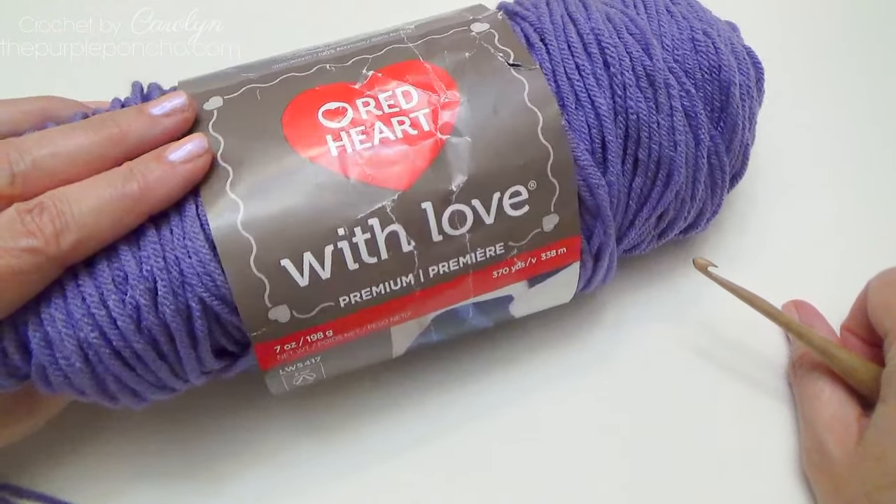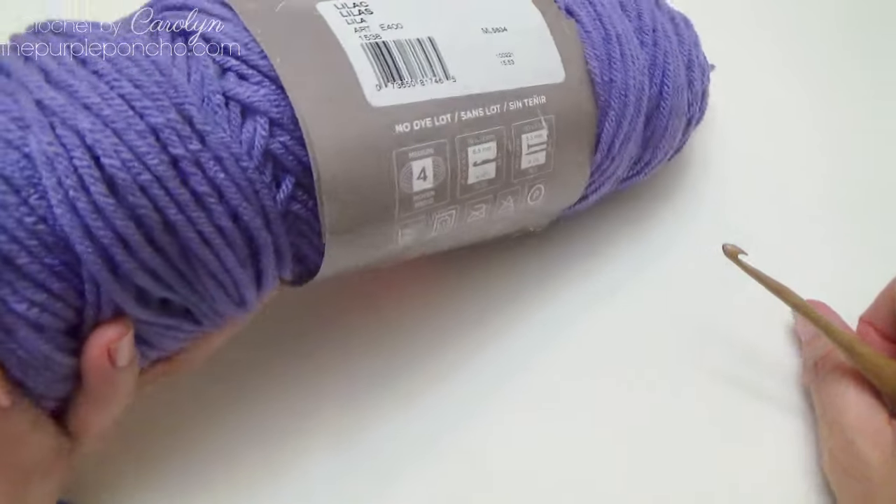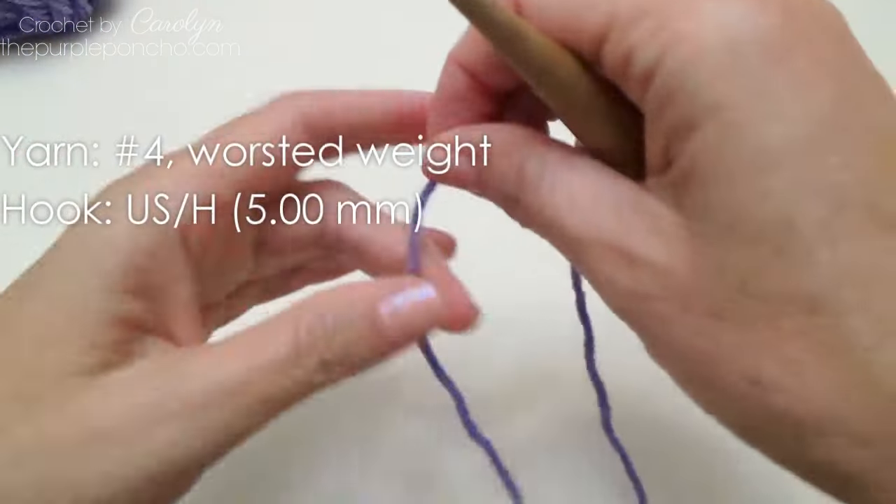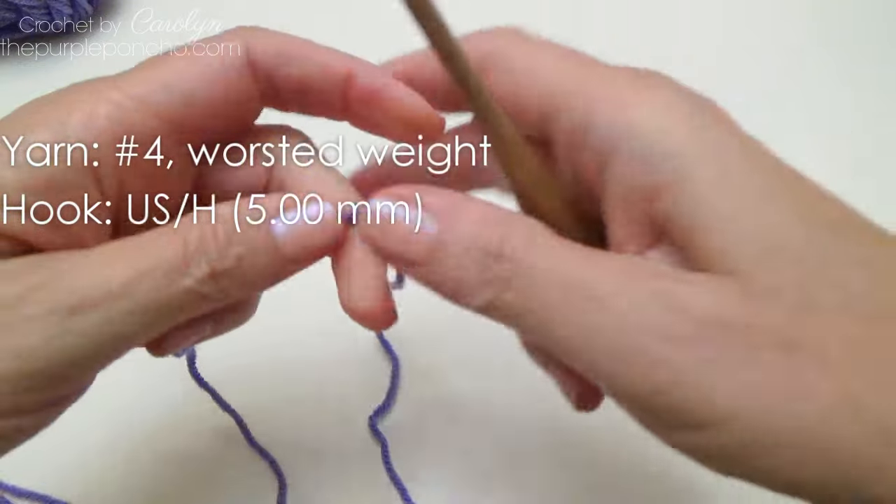Today I'll be using Red Heart with Love in the color lilac, and it's a number four weight yarn. I'm also using my size H crochet hook.